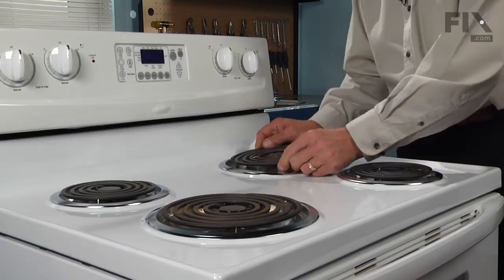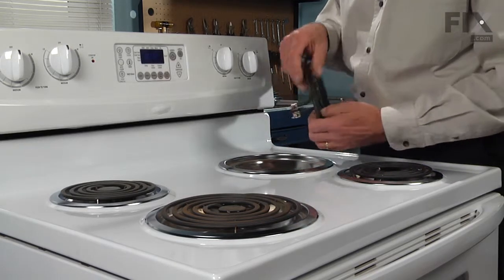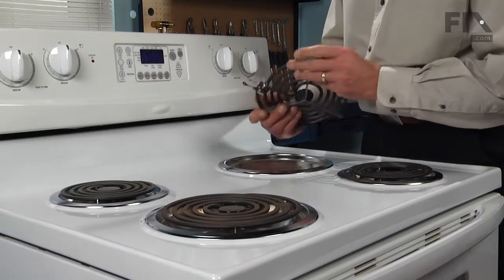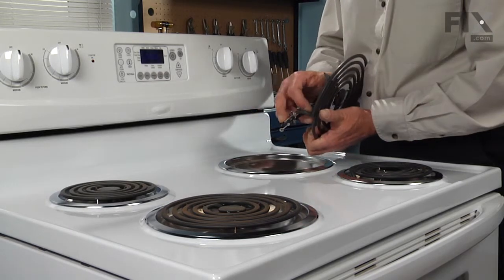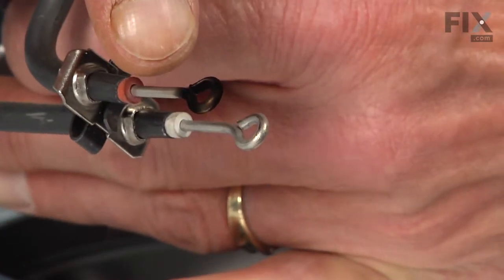While we're taking the elements out, it's always a good idea to look at the terminals for any signs of arcing or burning. If you find one that looks similar to this, you need to replace both the element and the socket that it plugs into.